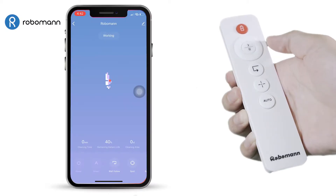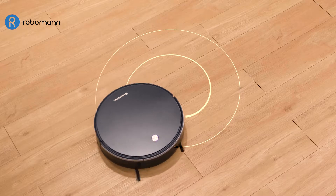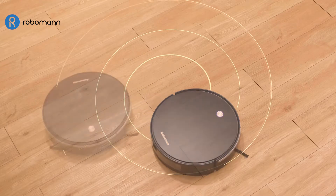Spot Mode. In Spot Mode, RoboMan 380 will specifically target the spot you want cleaned.